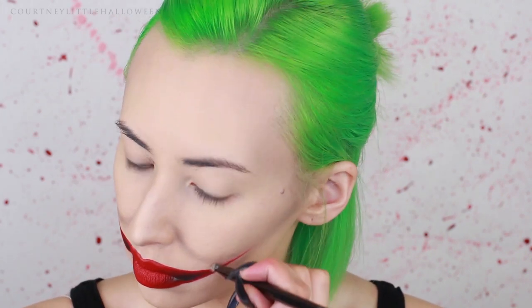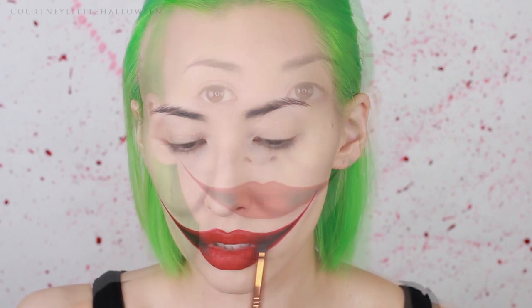To clean up my lines a little bit, I'm just taking some of my foundation on a small concealer brush. With a black body paint on a super tiny detail brush, I'm taking that up through the center of the red of the smile. Then I'm taking a little bit more of the black eyeshadow and blending that in onto the red lipstick. So far this is what we've got for the smile — we're going to add a little bit more later, but we're moving on to the eyes now.